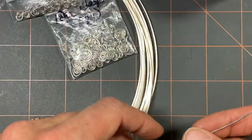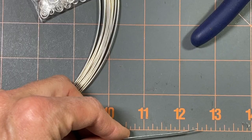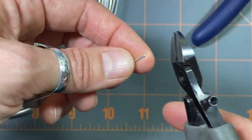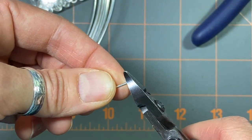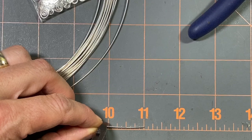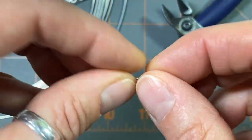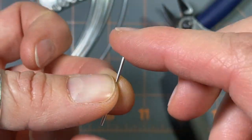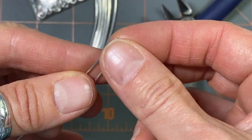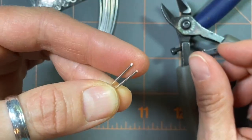For my figure-8 links I use one inch, so I'm going to cut myself a bunch of one-inch pieces. I have a little mat here. I'm going to cut the end blunt, nice and flat, measure an inch, and make sure both ends are flush. I'll use this as my template and just cut a bunch of one-inch pieces.